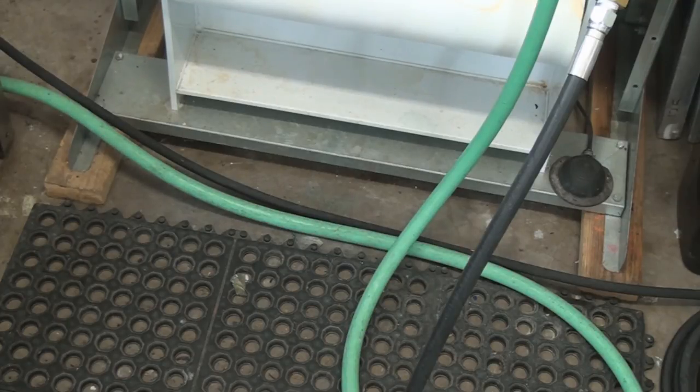Since my washout booth is metal, I have it on two wooden blocks — two pieces of 2x4. That's just another precautionary measure, even though the unit has a light, it's grounded, the pressure washer is grounded and has a GFI and all that. It's just a precautionary measure to keep the metal feet out of the water on the floor. It's just one of those weird things I do — I'd probably get shocked to death anyway if something happened.